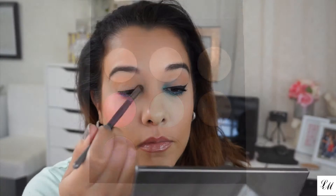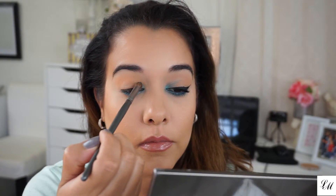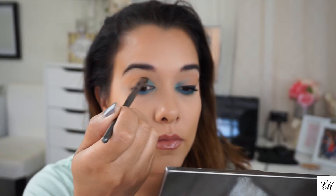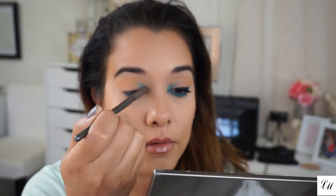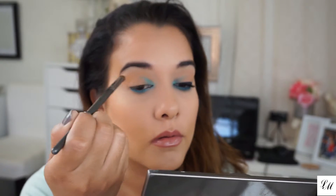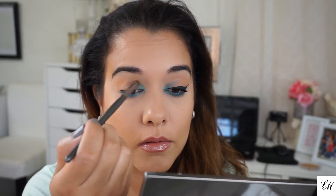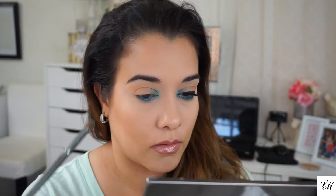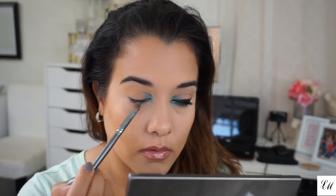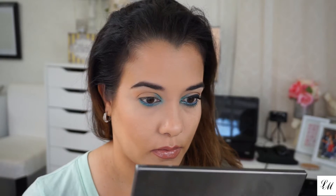Taking the shade ME 232 from Makeup Forever, I'm gonna be placing this shade on my inner tear duct area as well as the inner portion of my lid, dragging it up into my inner crease. Just that little corner right there. I'm also going to put a little bit of that same eyeshadow under my lower lash line just to blend those eye pencils together. I'll go in with another brush just to make sure everything is blended.